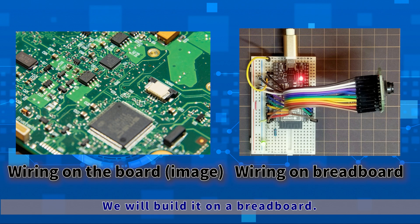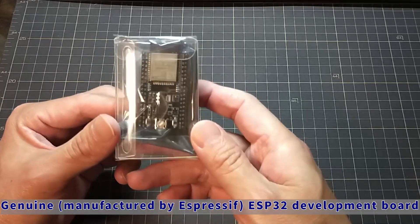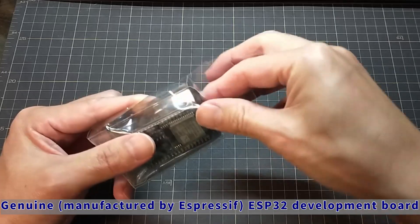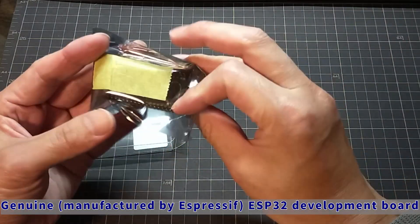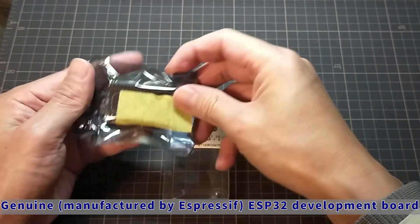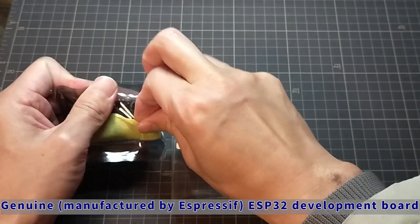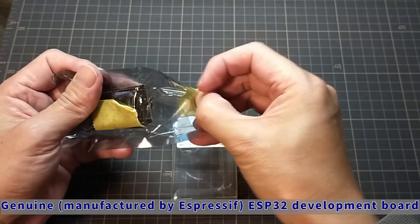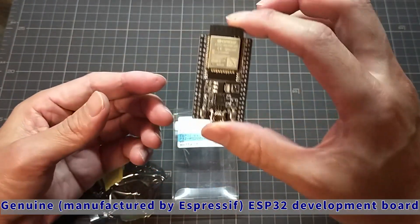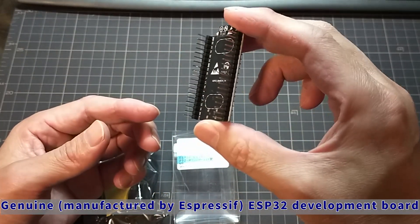Let's take a quick look at the real thing. This is the ESP32 development board and is a genuine Espressif product. We will open it. It was 1,230 yen in Japanese yen, so about $10 in US dollars — it's a little higher now. The packing method varies depending on the shop, but I will open the bag inside. The jumper pins are arranged in two rows of 19 pins.